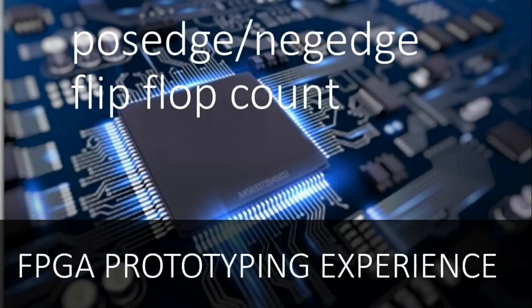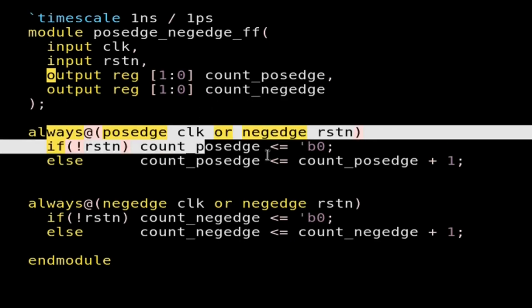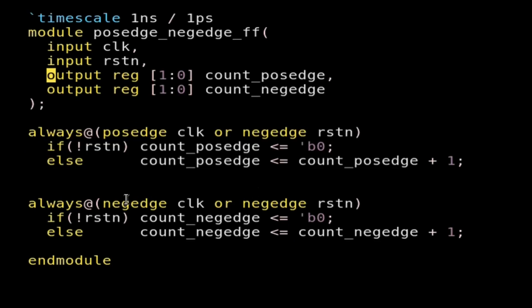To understand this concept, let us go to our Vivado screen and implement a design where some flip-flops utilize the positive edge of the clock and some utilize the negative edge of the clock. I have written a small design where the input signals are clock and reset, and outputs are count_positive and count_negative. I am implementing two counters — one that increments on the positive edge of the clock and one that increments on the negative edge.